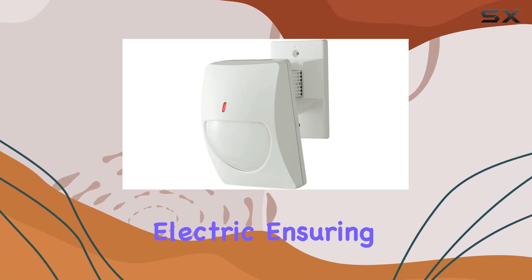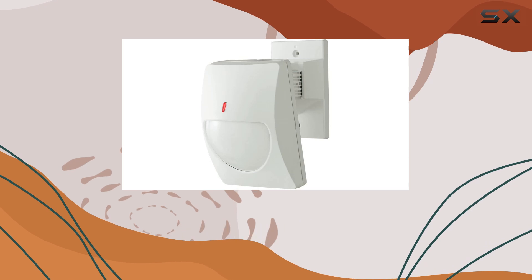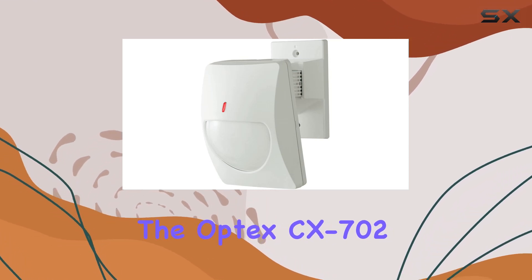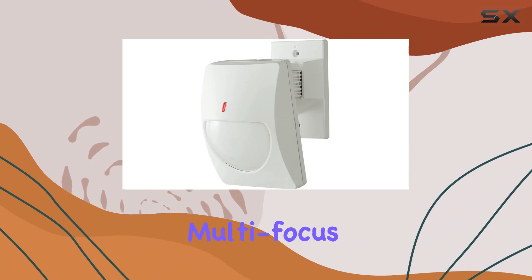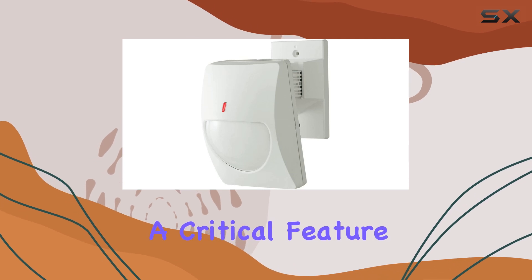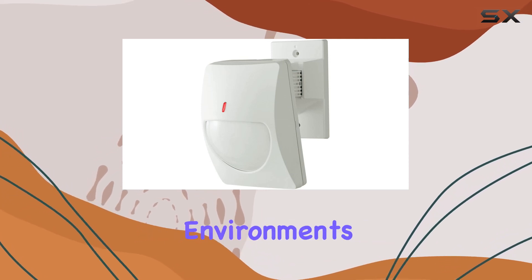It's powered by corded electric, ensuring reliable operation without the need for frequent battery changes. The Optex CX 702 stands out for its advanced multi-focus technology, which enhances accuracy and reduces false alarms, a critical feature in busy commercial environments.